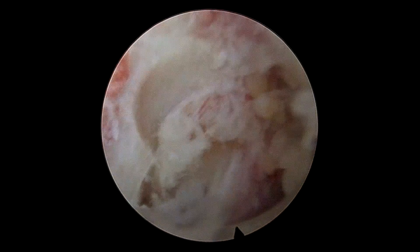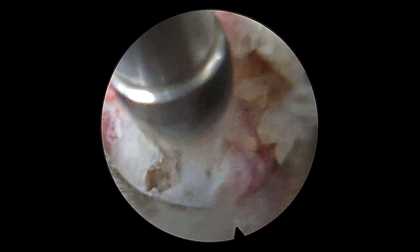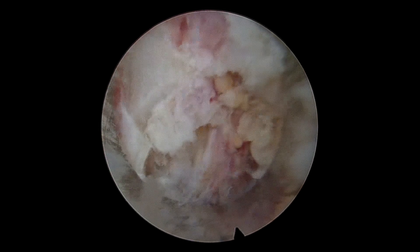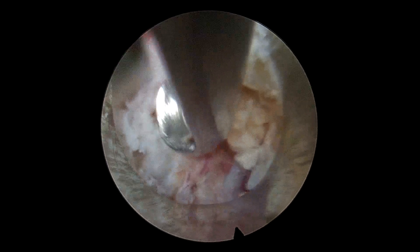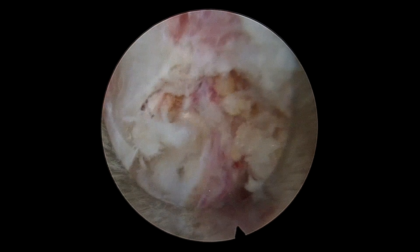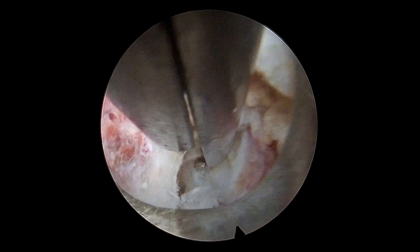So one has to be extremely judicious. Once the drilling was completed, we started decompressing the root. We used Kerrison rongeurs and removed and upcutted the superarticular process anterior part.